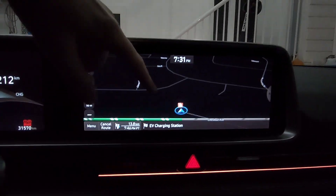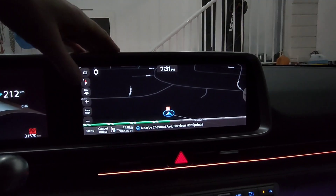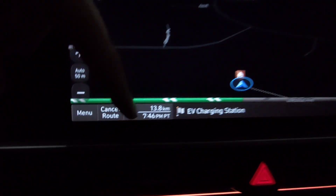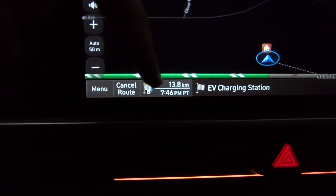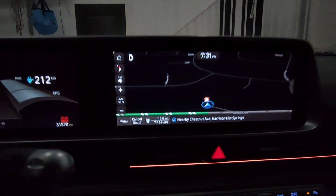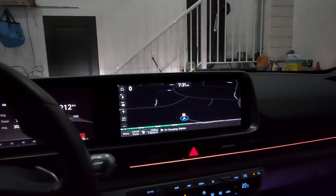What I've done is basically set the navigation to a destination - a 120 kilowatt station that's reasonably close by. You can see it's currently 7:31 and that station is 13.8 kilometers away, with an ETA of 7:46. What the car doesn't know is that we're not actually going there - we're just testing this thermal system out.